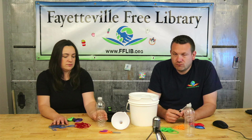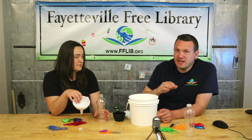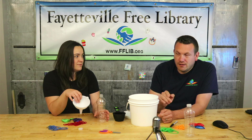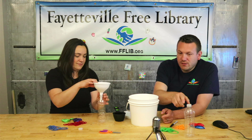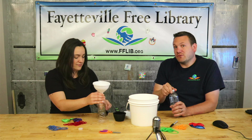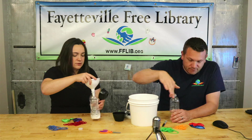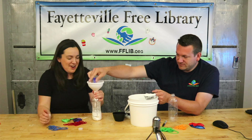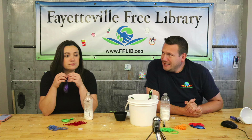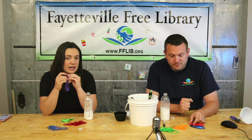Step one: take the flour that you have and we'll use half of it — that is three quarters of a cup. Use the funnel and the water bottle and put in three quarters of a cup of flour.